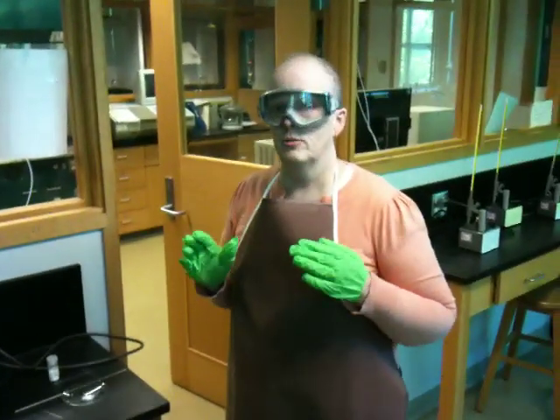In lab, on a routine basis, you're going to have to measure melting points of solids. This is one of the ways we help to identify a solid, and it's also a method we use to ascertain the purity of a solid, and you'll do this almost every week.